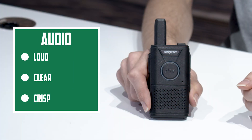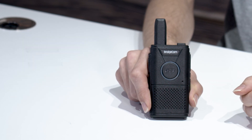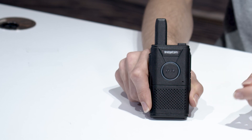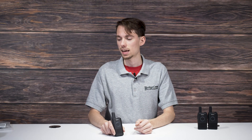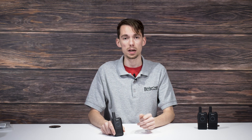Now let's go over a couple of features. First, audio quality: you're going to get loud, clear, and crisp audio with this radio — tested in the office with no problems hearing the other person. Next, scan lists: you can add or remove channels from your scan list, and go to channel 16 to activate scanning. With the programming software, you can customize that to your liking.